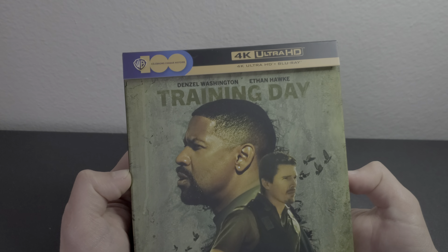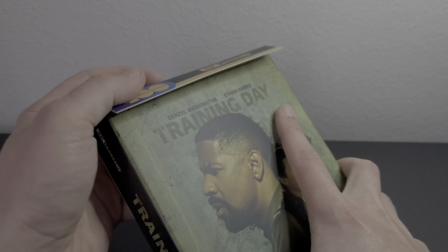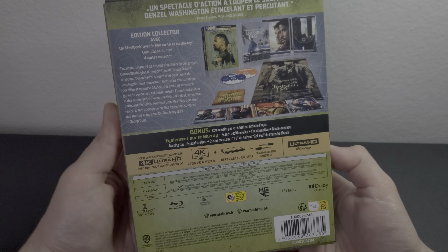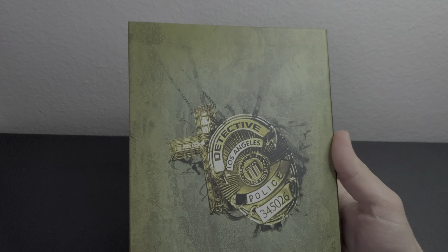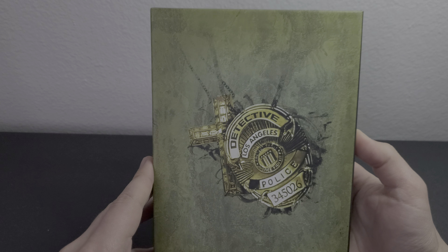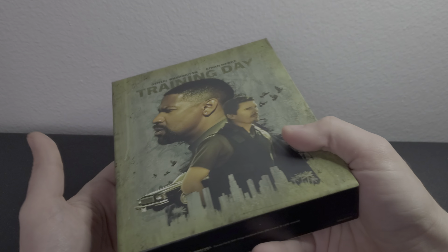I really like this movie — I think it's one of my favorite movies of all time. It's that good, and the Oscar they gave Denzel Washington was fully deserved. We get the 100th anniversary Warner Brothers logo. Looking at the J-card, we get Dolby Atmos — just Dolby Atmos. We don't get Dolby Vision; we get HDR10.